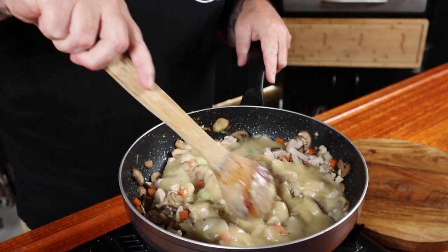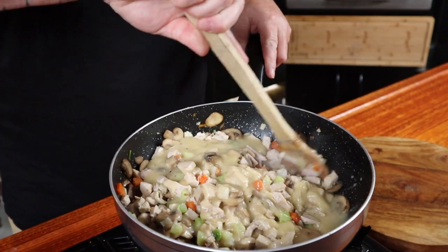Just stir this through, and once it's all mixed thoroughly we'll take it off the heat. I could seriously eat it as it is, but I won't, because I promised you a party in your mouth — or party pies. You're welcome.